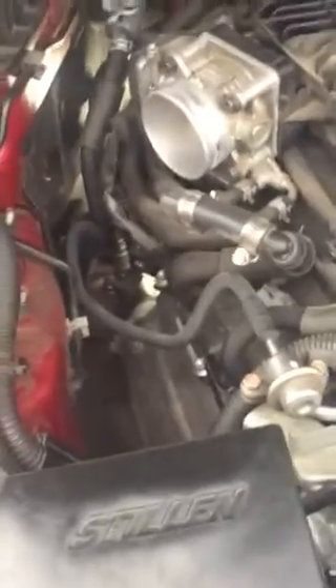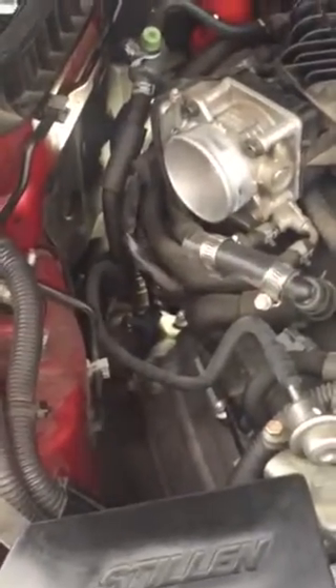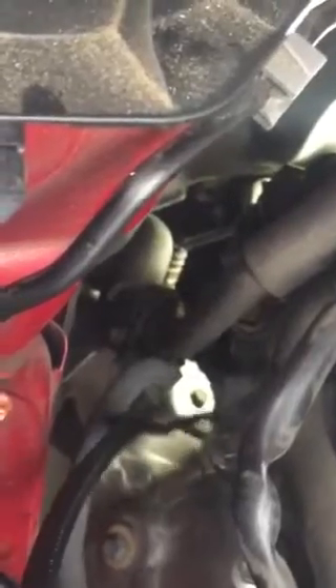I'd been looking for this crank position sensor to the point I almost thought maybe it doesn't have one, but it does. This crankshaft position sensor is on the right side, passenger side. You're going to have to remove your air duct here, and it's right below the right-side head. You can only access it from the top on the right side.